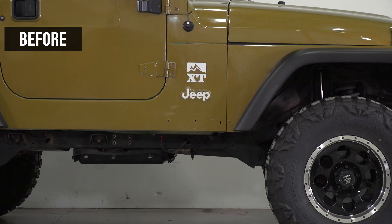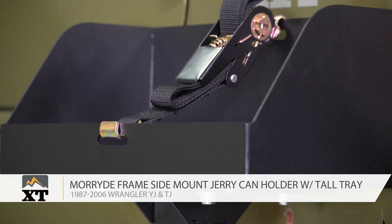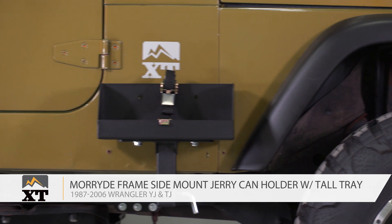If you're a Jeep owner that goes on long trips or spends all day on the trail, it's always handy to carry some extra fuel for those just-in-case moments. Nobody wants to hear the low-fuel ding in the middle of the woods, and that's where MoreRide's side-mount jerrycan holder comes in handy.